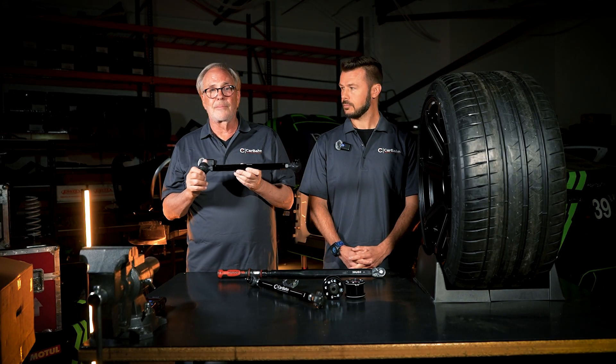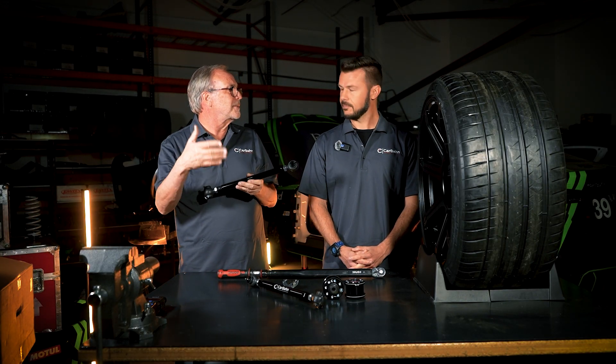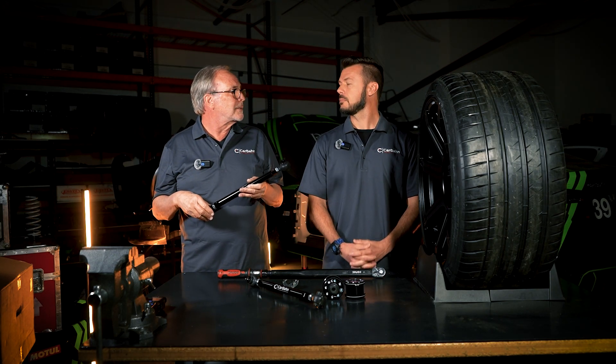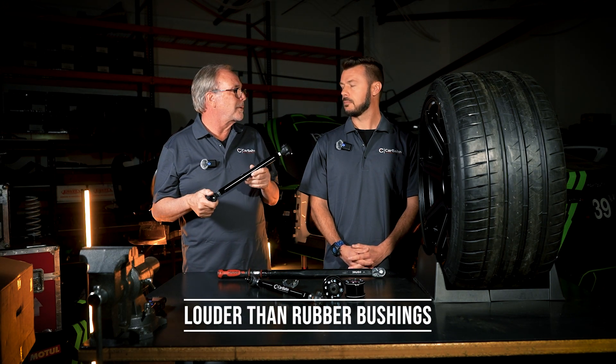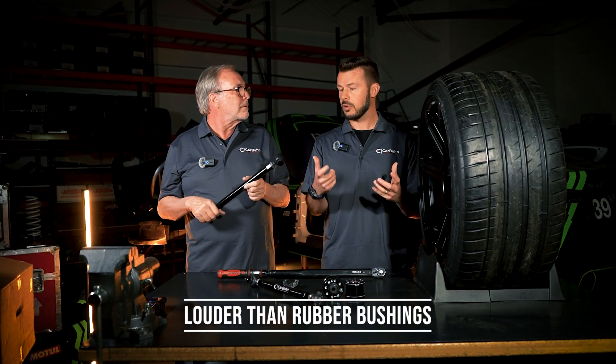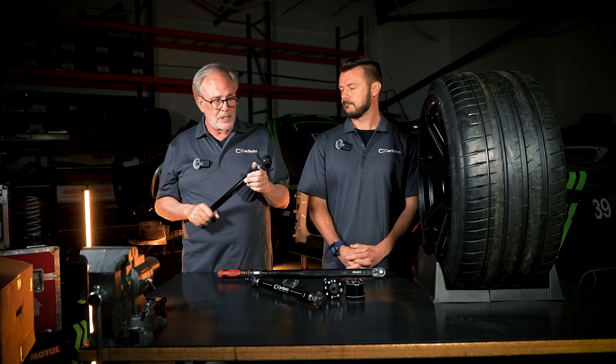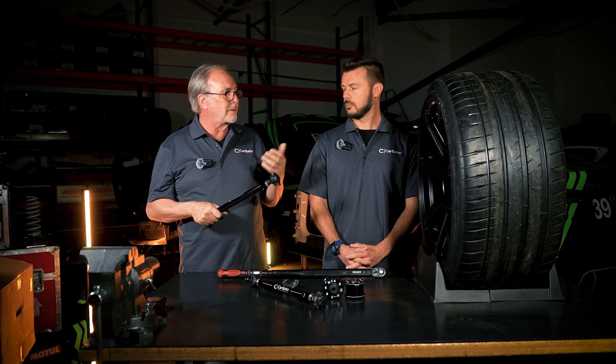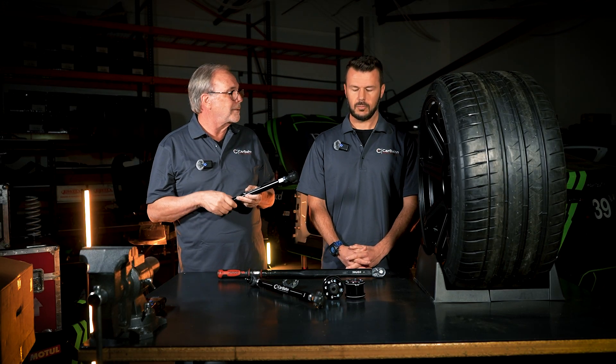The side effect is that rubber is there to stop noise. When you hit reflectors on the highway, expansion cracks, or changes in pavement, you're going to hear and feel those more than you would with rubber bushings. So the question is: is the ride quality, stability, and handling more important to you than the noise? That's a personal choice you have to make.